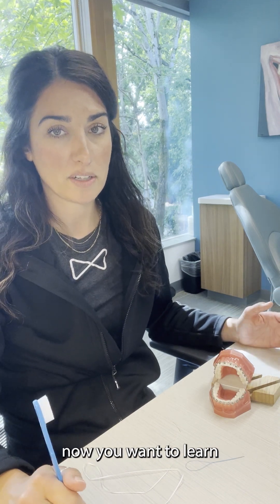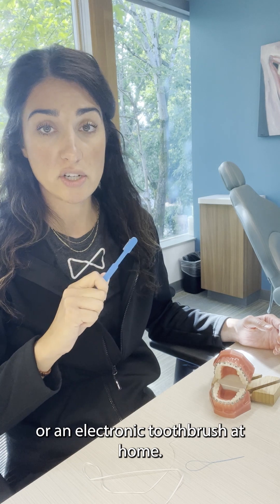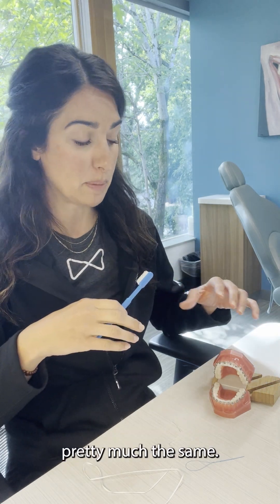So you've got your braces on, and now you want to learn how to take care of them. Whether you're using a manual toothbrush or an electronic toothbrush at home, all of this is going to be pretty much the same.